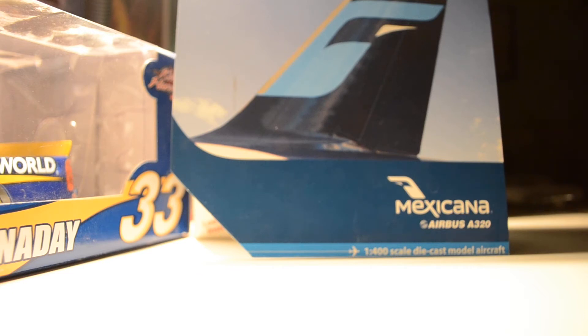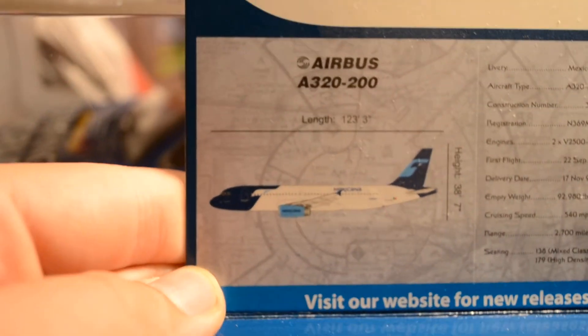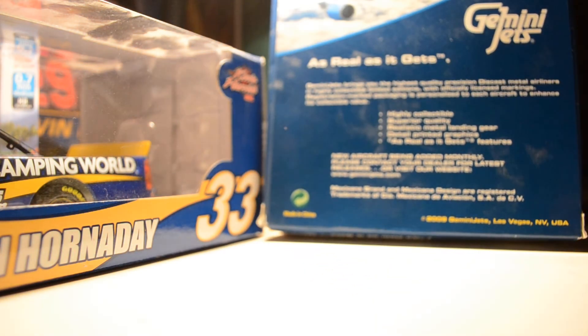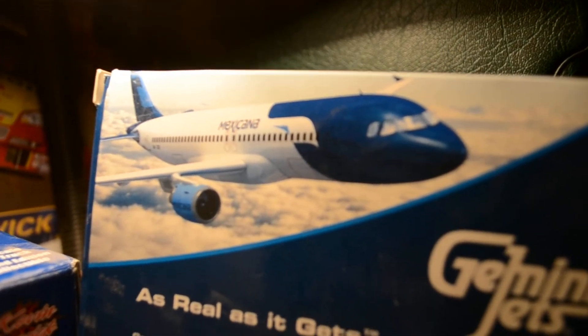You can see here the front of the box is the Mexicana tail. At the time it was the new livery. Let's look inside — there's a description of the A320, the Mexicana logo on the side, and a little picture of the A320 right there in the Mexicana colors. And on the back there's a picture of the Mexicana A320, a little bit of a different picture than what's usually on the back of a Gemini Jets box.